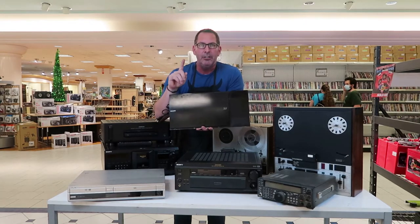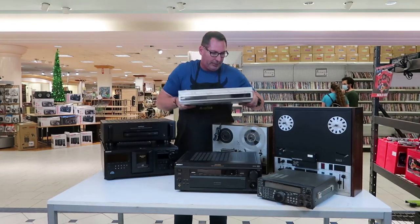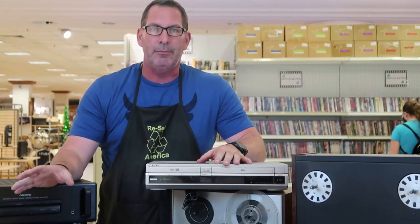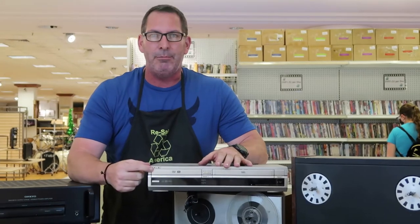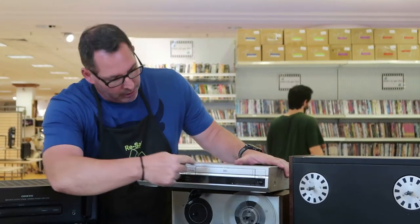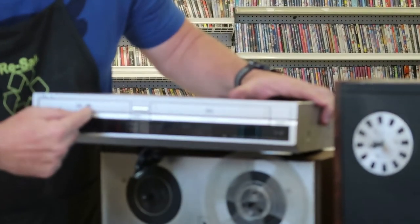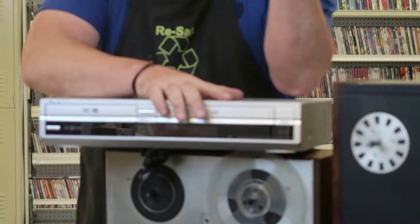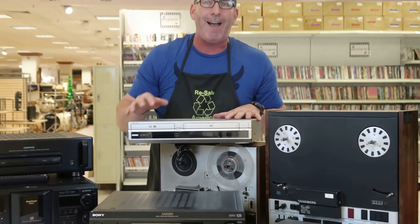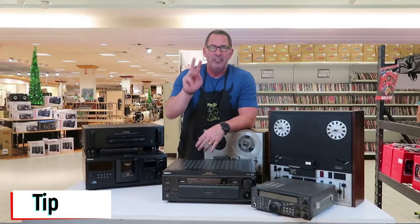Tip number two: look for DVD VHS combo players. They aren't sold new in retail stores anymore, so people go to the used market. Stick to name brands — Sony, Magnavox, Mitsubishi. The big tip: check if the player is rewritable. A regular DVD VHS player on eBay might sell for $50–$100, or $100–$200 on Amazon, but rewritable ones go for $300–$500. Always look for the rewritable models.